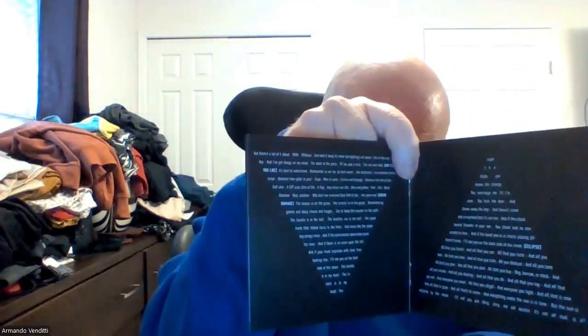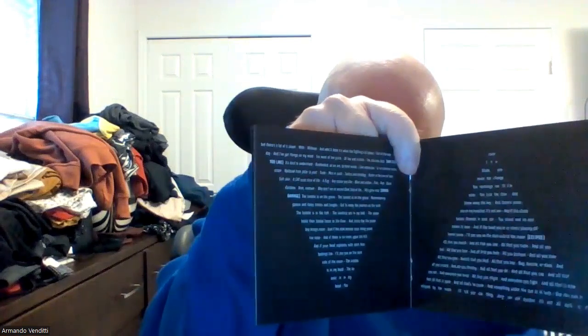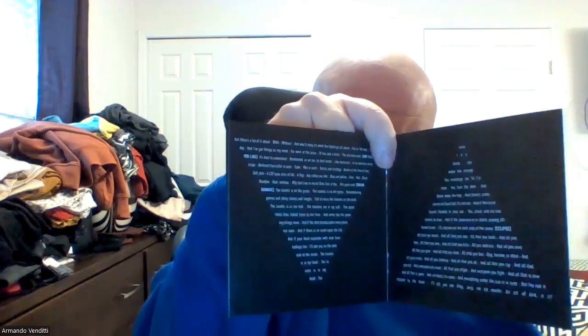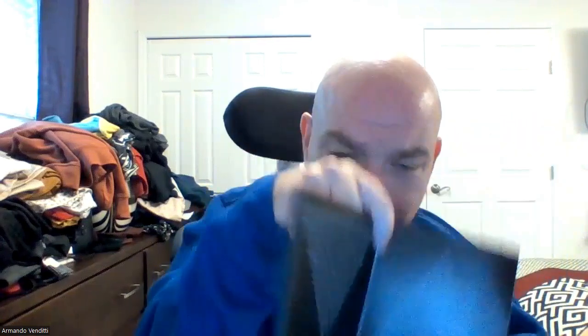Here you have the lyrics on the inside of the cover in a pyramid format — upside down and right-side up pyramid format. And on the back of the cover you also have a nice shot of a dog.